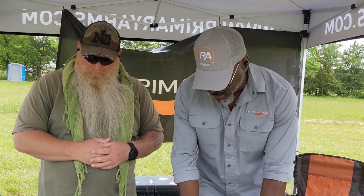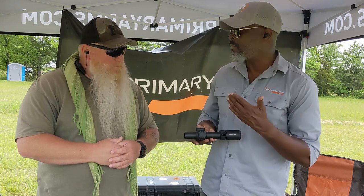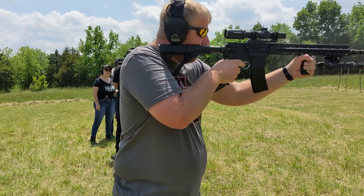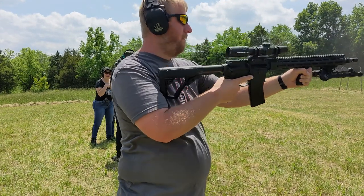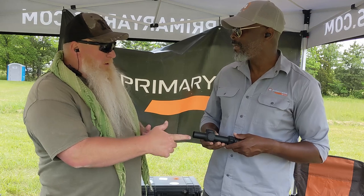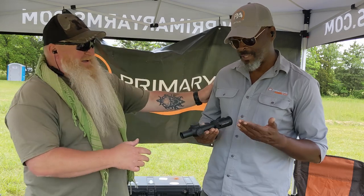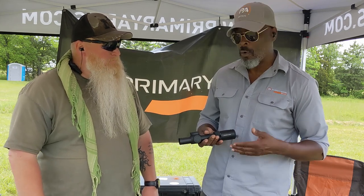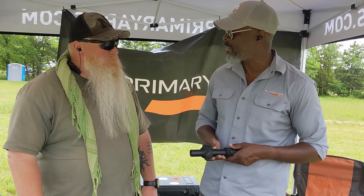This is our flagship optic right now — this is our PLX 1-8x. For fifteen hundred dollars you get Japanese glass, aluminum housing, and two turrets come with it. I've got a 1-6x on mine right now and I can tell you it's noticeably heavier than this. When I picked up this 1-8x I was like, did he just pick up a rifle? This is a quality optic. You get a chance to pick this up at a local dealership or at an event like Train and Learn 2023 and you see how light it is.